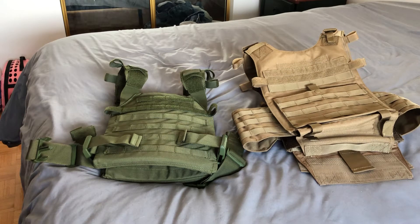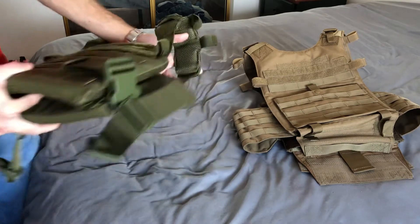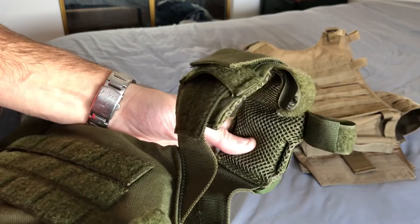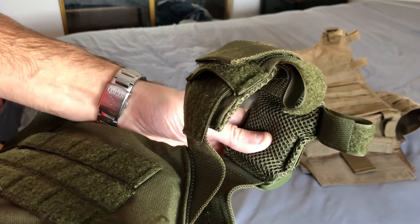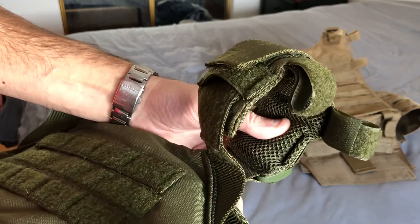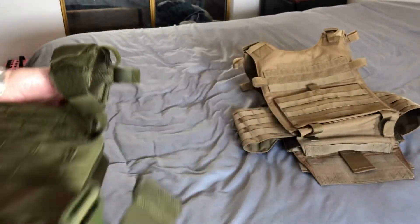It's a matter of preference, but the main factor for me is that the shoulder pads are just more comfortable on the Sentry. Look at these shoulder pads — they're padded mesh, breathable, and just a little more comfortable on your shoulder. You also have a bit less weight than the Gunner because there's less stuff on it.